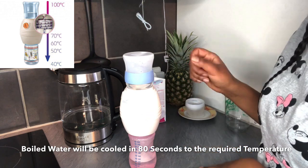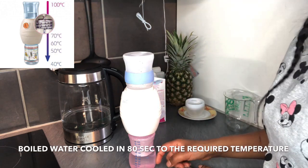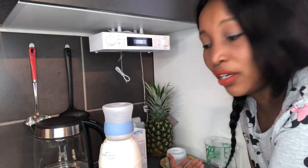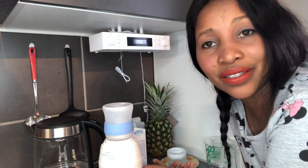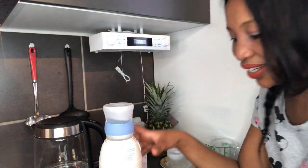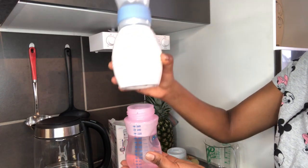Through the coil the water will be cooled down to the required temperature, depending on the amount of water you have put into your Cool Twister. In this case I put 450 milliliters, so what you get will be 40 degrees water — that is actually the required temperature for making baby milk, 40 degrees. In the end effect you get your 37 degrees, which is the required temperature for baby milk. About 80 seconds for the water.